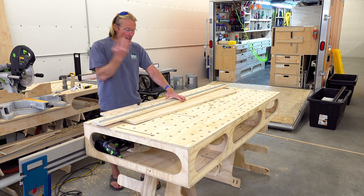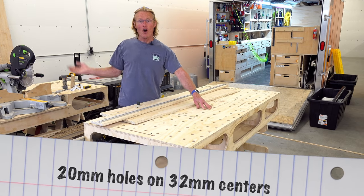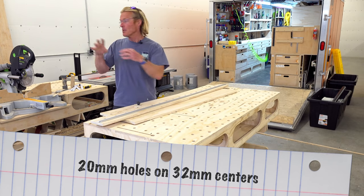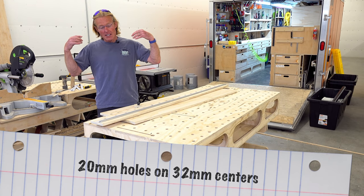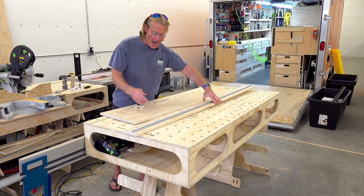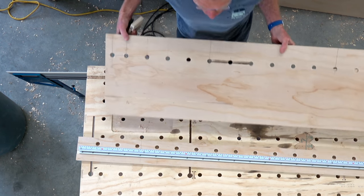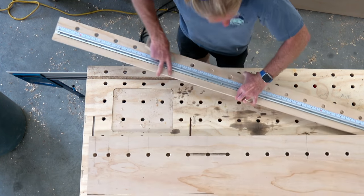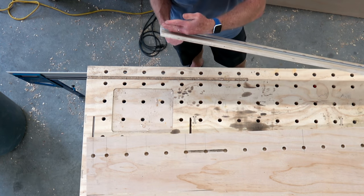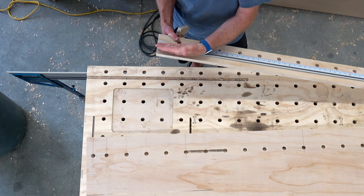I wanted the jig to work with my perfect 32 millimeter bench dog holes on all of my benches — small benches, large benches — just put them on and go. It's a three-part jig and I've got a stop built for it as the third part. I take this rail, where the T-track is acting as a stop or a fence to put the board against. That's my one square point.